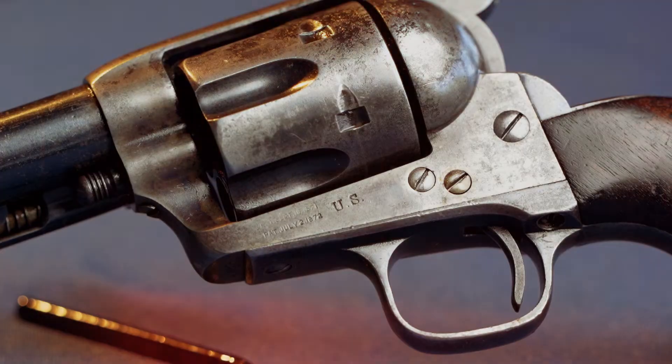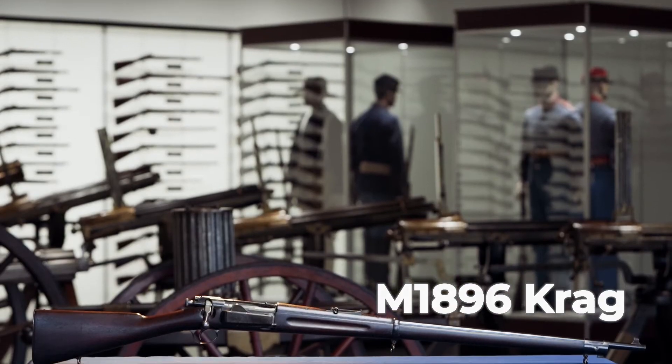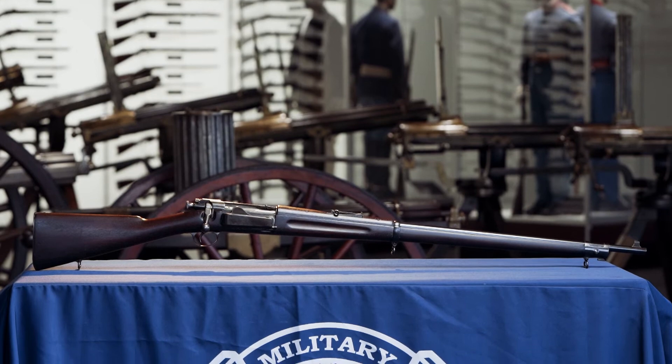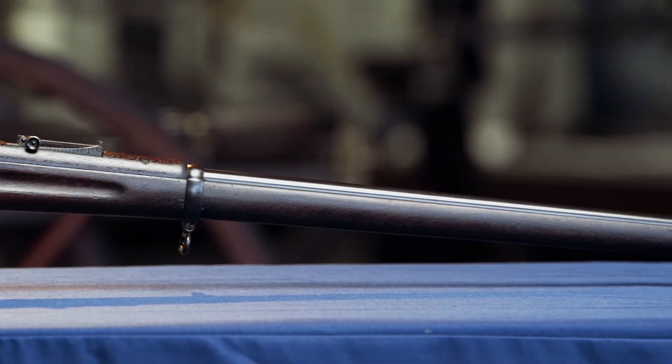Here we have the M1896 Krag, which was in theory the service rifle at the time. But in reality, most troops would have been equipped with the Springfield Trapdoor rifles, a thoroughly obsolete weapon. While the Krag was certainly better than that, it's not hard to improve on garbage.